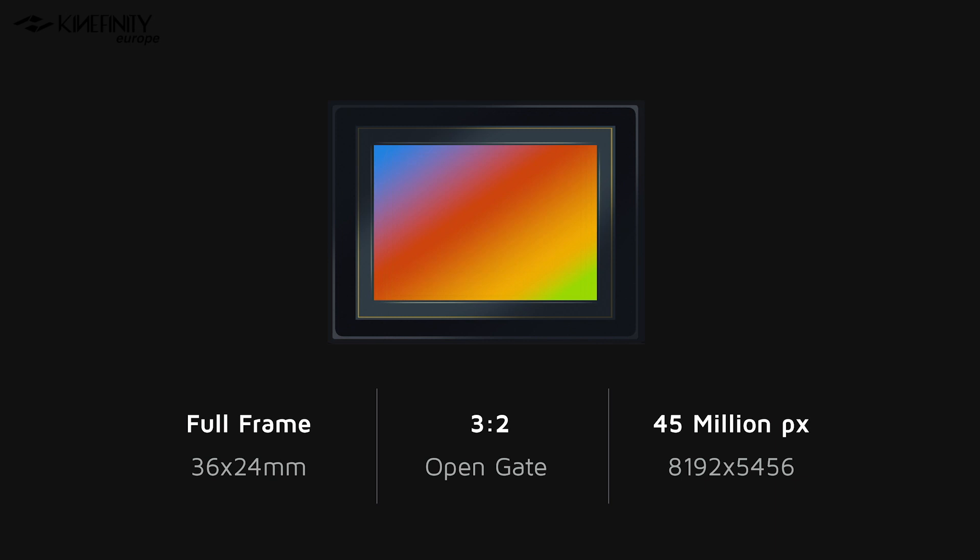First, let's explore the most obvious feature, which is the new 8K large format sensor. It is a full-frame sensor with dimensions of 36 by 24 millimeters, so exactly the same size as the Mavo LF. The aspect ratio is 3.2 at open gate and it's almost 45 million pixels. The camera is not only a high-density pixel monster which can shoot all the way up to 8K resolution, but it is also very capable of shooting high fps.